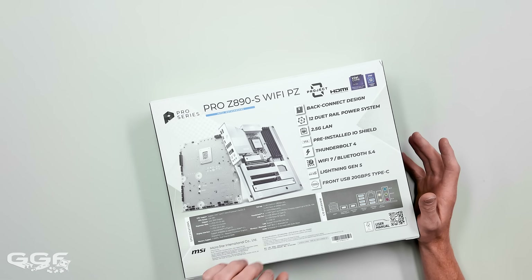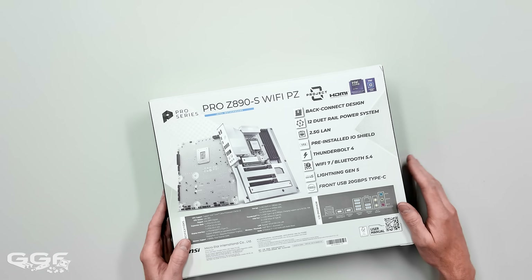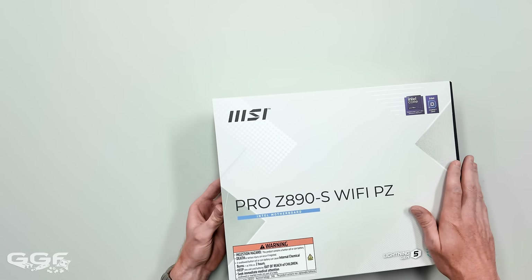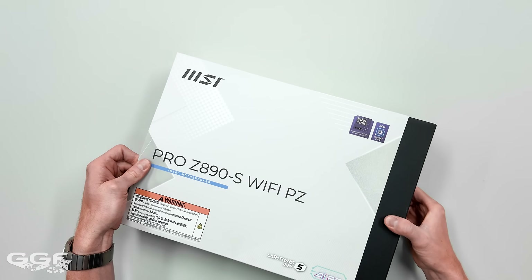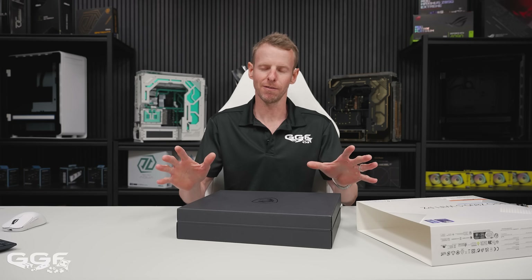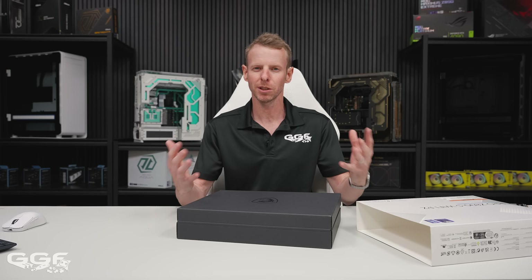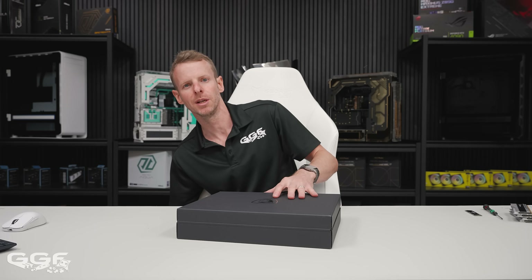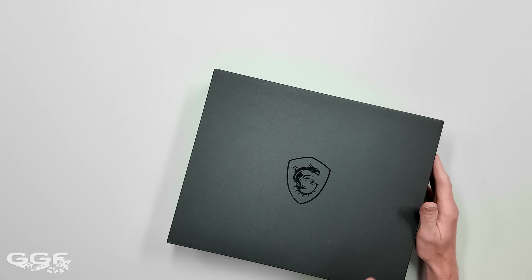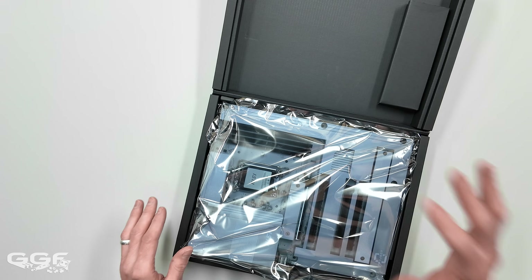I think it's 229 US dollars, which is not too bad, especially when you're getting this kind of niche back-connect ecosystem. I reached out to MSI about this board and said I want to do some different content on motherboards. I cover a lot of Asus ROG boards, but I do want to cover more boards - from Aorus, from MSI - and I'll also use them in builds. I don't want to stick to one brand in all my builds.